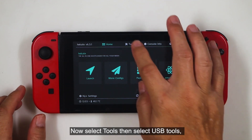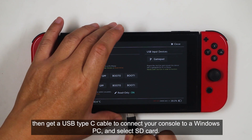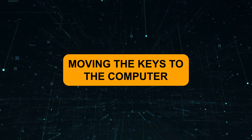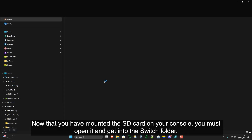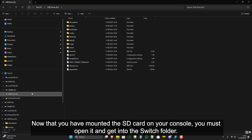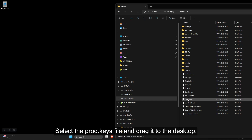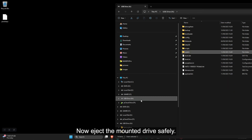Now select Tools, then select USB Tools. Get a USB Type-C cable to connect your console to a Windows PC and select SD Card. Once you've mounted the SD Card, open it and get into the Switch folder. Select the prod.keys file and drag it to the desktop. Now eject the mounted drive safely.